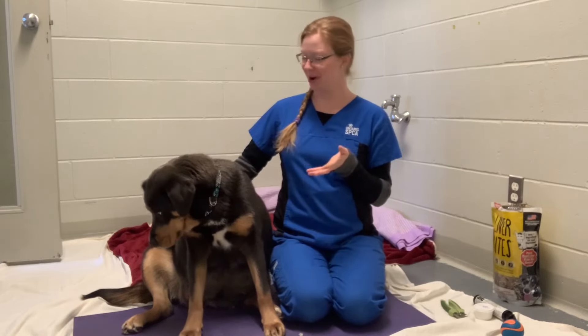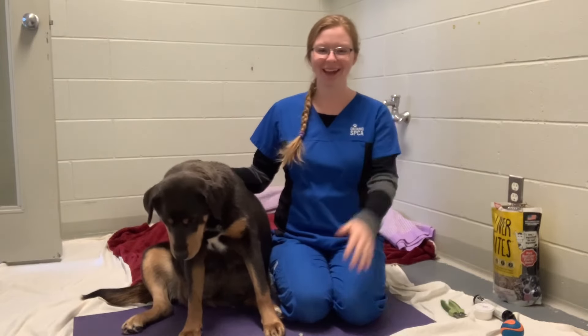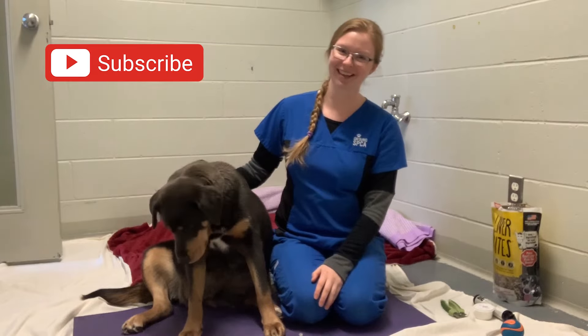Thank you, Coda, for being a fantastic sport, and thank you for watching. If you enjoyed this video, make sure to subscribe for more great content like this. Bye!